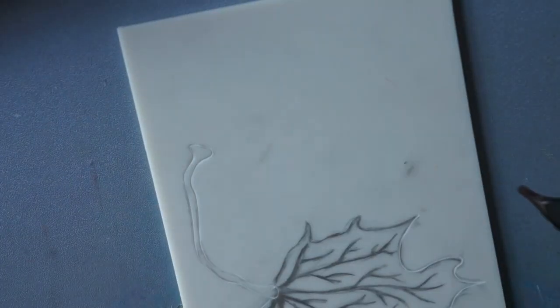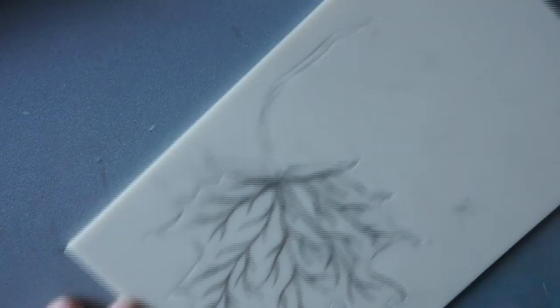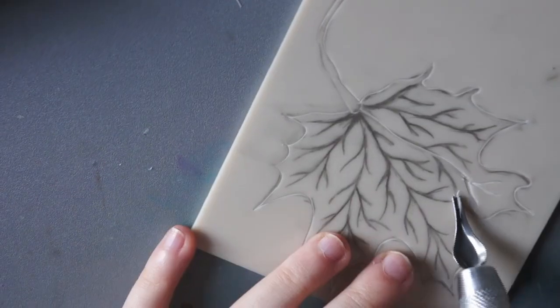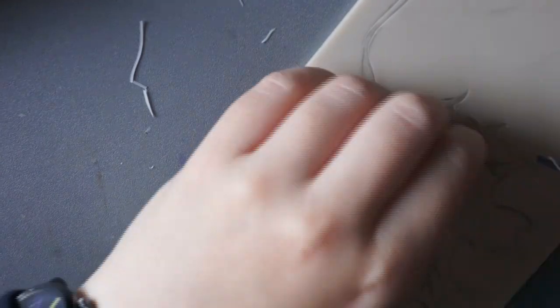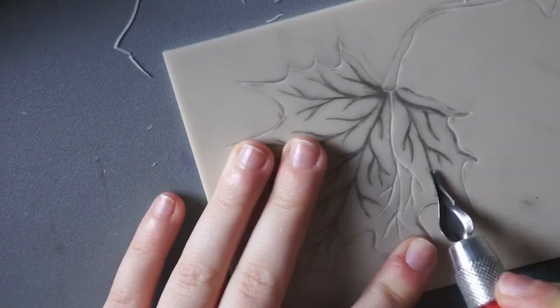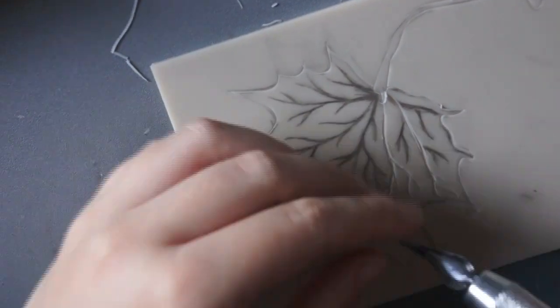I just thought I'd make anyone watching aware of that. You can see me cutting it out — I'm cutting out all the veins. My idea was that where I was drawing with the pencil, that's what I'd be cutting out, and all the lino space would be where the ink would be pasting.